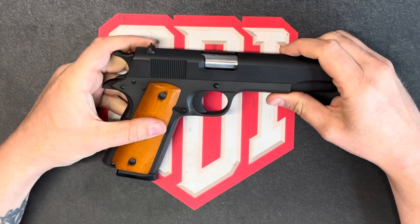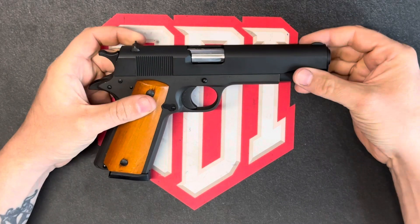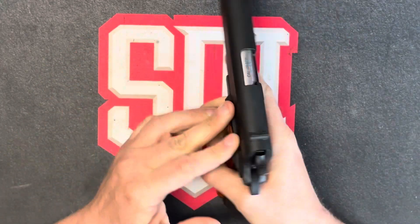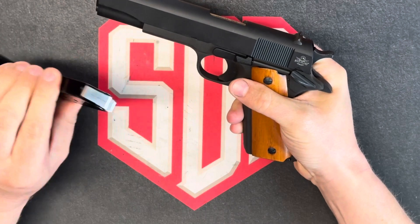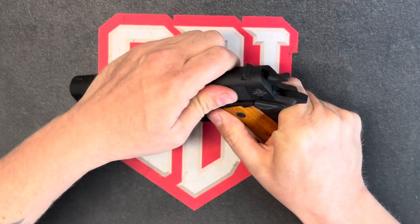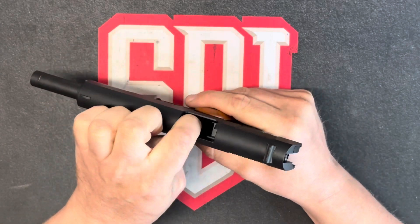The three components I've chosen are the extractor, the feed ramp, and the firing pin. Before we get started, let's go ahead and clear our firearm. Point it in a safe direction, drop the magazine, inspect for ammunition, lock the slide to the rear, inspect the chamber, inspect the feed area.